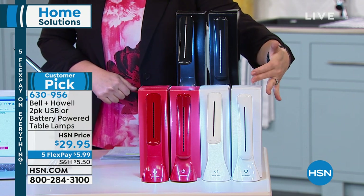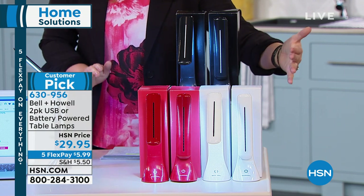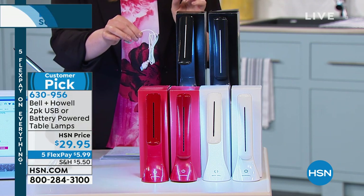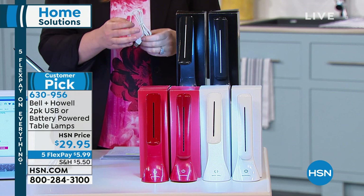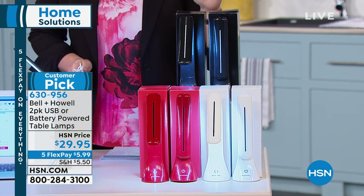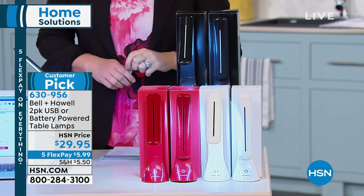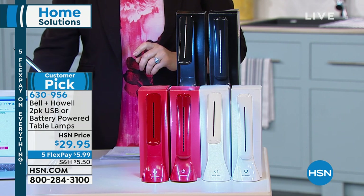We also have red available, and then the classic white. These are a customer pick on hsn.com with 51 reviews. You're going to get the two lamps and two USB cords as well. You'll just need three AA batteries, which are not included, but most of us have those at home. Item number is 630-956.